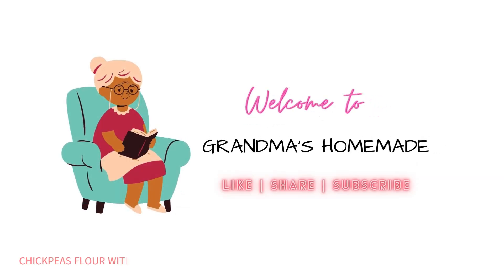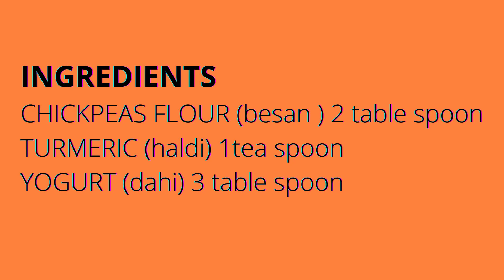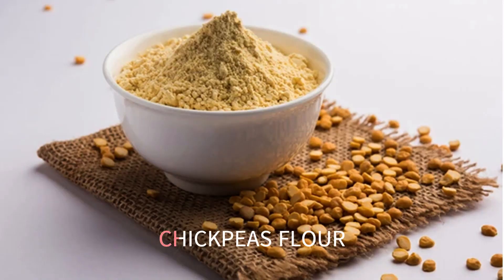Chickpeas flour with turmeric and yogurt for antiseptic properties and skin brightening effect. Welcome to my channel. This face mask is quite popular in Indian households and has ample benefits. Ingredients: chickpeas flour (besan) — 2 tablespoons, turmeric (haldi) — 1 teaspoon, yogurt (dahi) — 3 tablespoons.